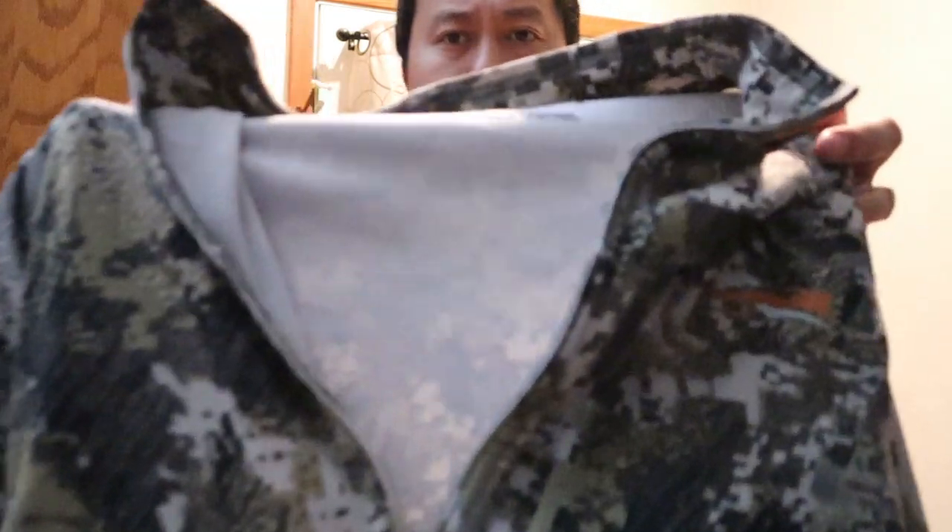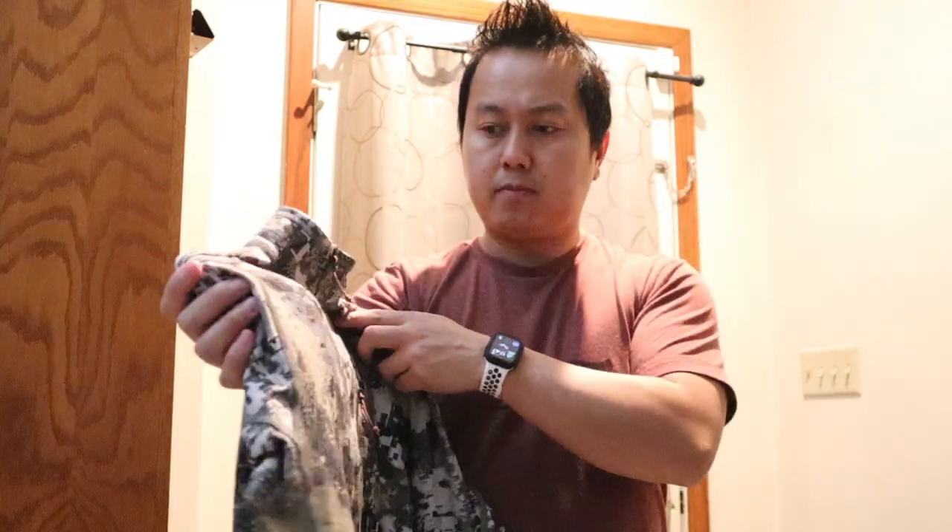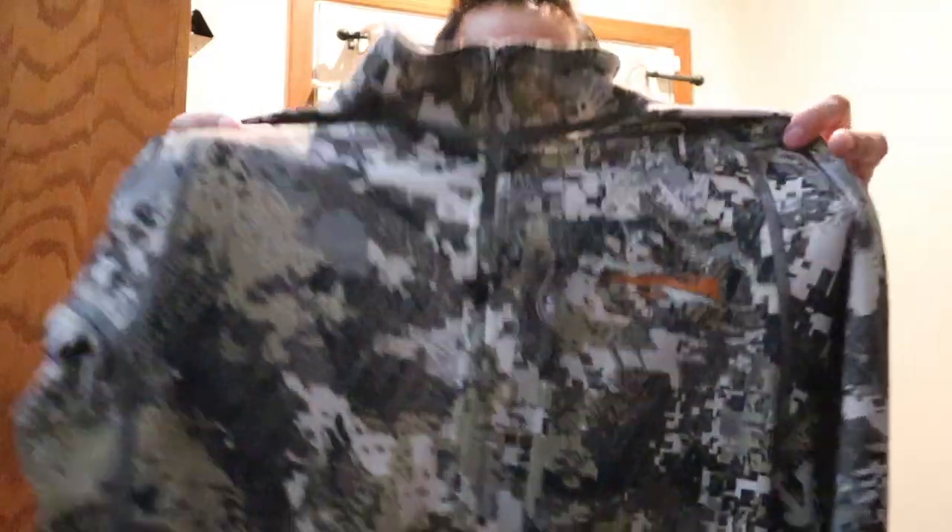The next piece of equipment is the mid-weight zip tee. It's got some fleece lining material in the middle. For early season when it's in the 70s or 80s I'd probably go with the lightweight, but this is all I've got and I use it next to skin. It does get a little warm but once you cool off it's really nice.